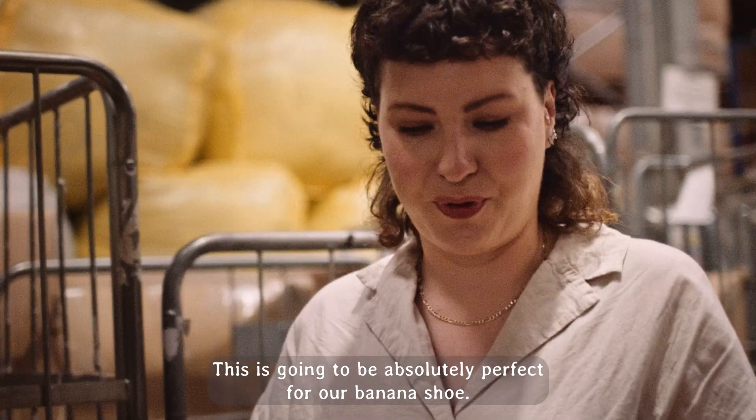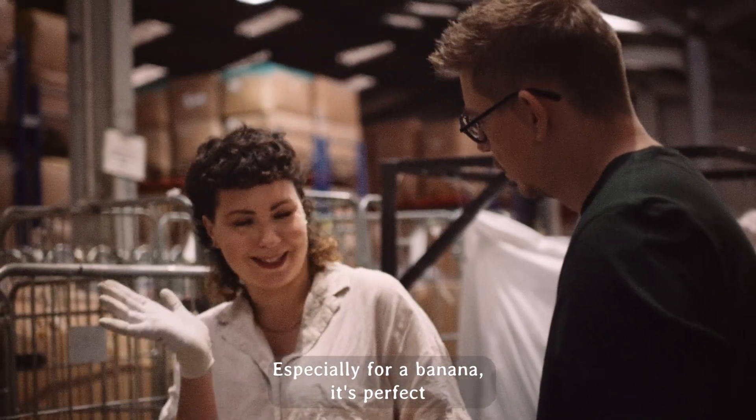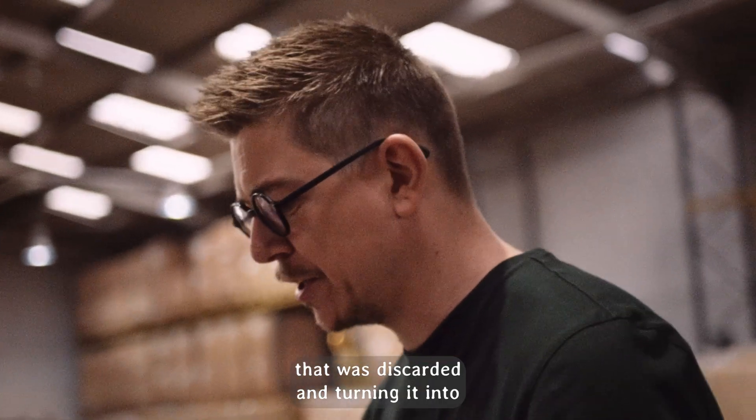This is going to be absolutely perfect for our banana shoe. It's got so many components and so many pieces — especially for a banana, it's perfect because it can be like peeling off. Taking something that was trashed, that was discarded, and turning it into something beautiful.